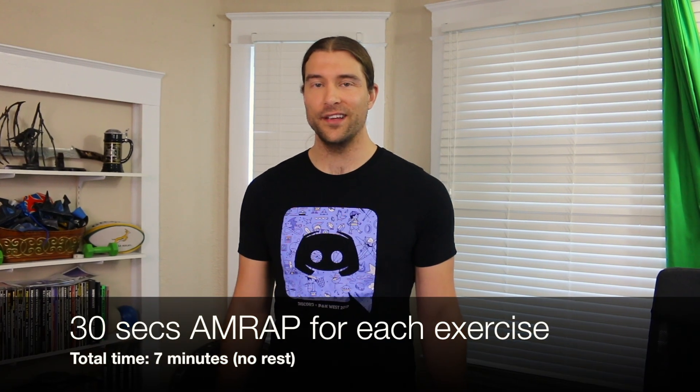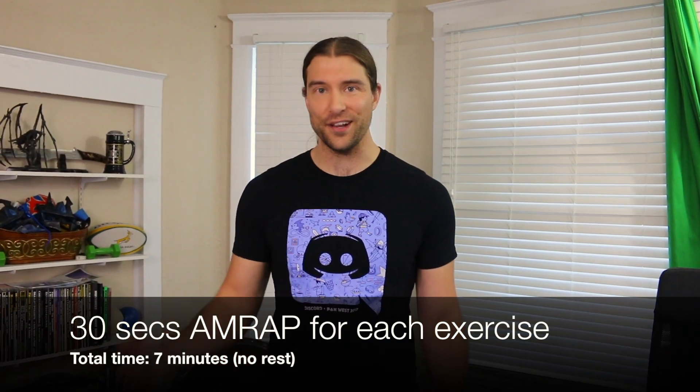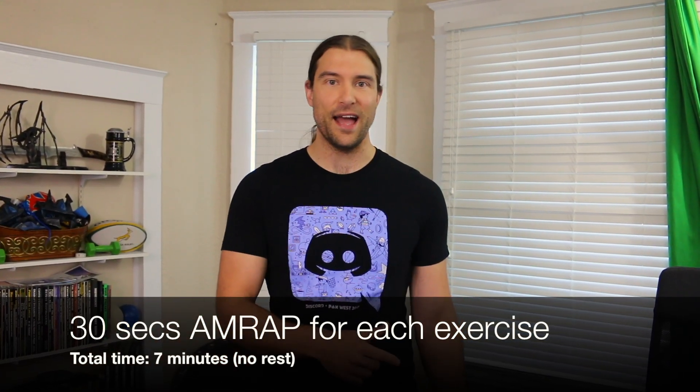We've got an interval timer in the description below that's already programmed for you to follow along with. Each interval is 30 seconds. You're going to do as many reps as you can of each exercise until you run out of time. Then you can rest at the very end of the circuit and repeat the whole thing if you wish. So let's get down to business — and don't, for the love of God, forget to put deodorant on before you head down to the expo floor.